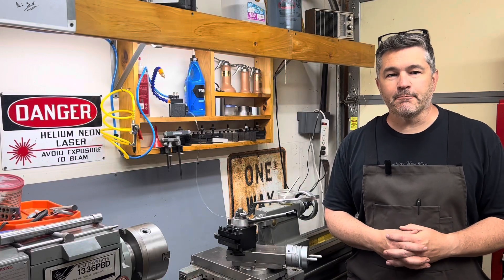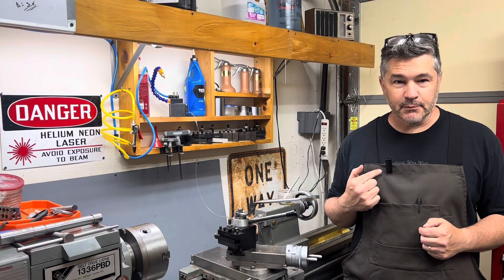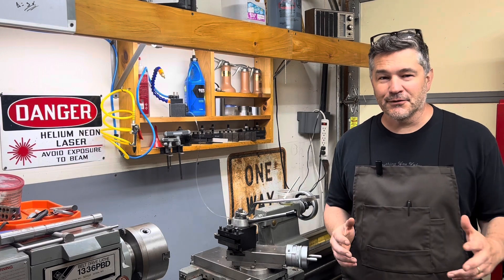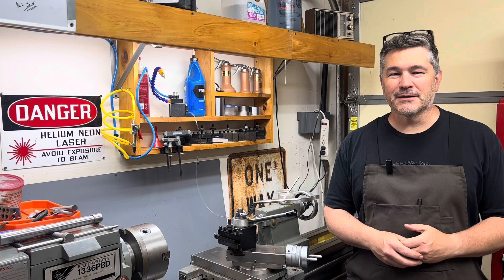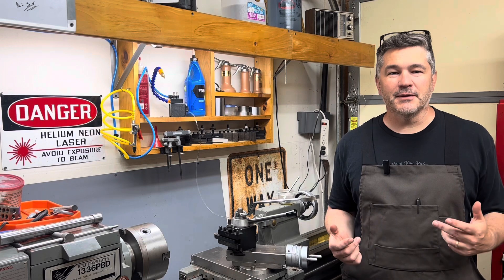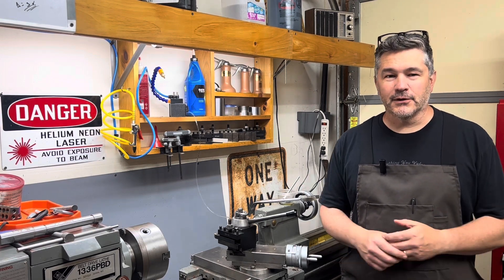Good afternoon, everyone. Welcome back to the shop. So a couple of new things for me today. One is I've got a microphone. Hopefully the audio sounds a little bit better than some of my previous videos. As always, thank you for the comments. I appreciate that. I do read all of them and I take them to heart. And this was one of the comments that I received. My brother sent me this wireless mic — so thanks to you, Paul.